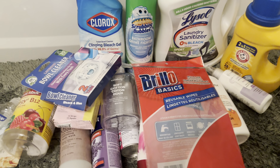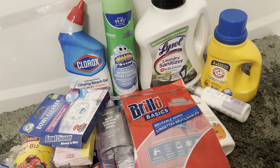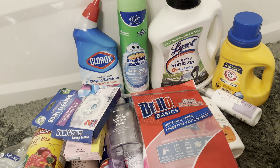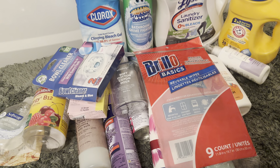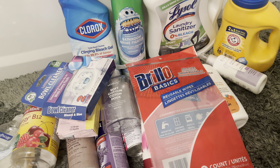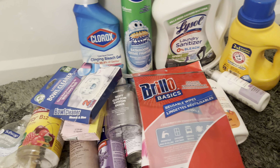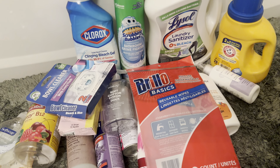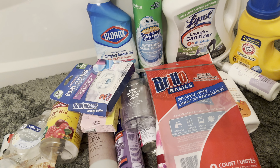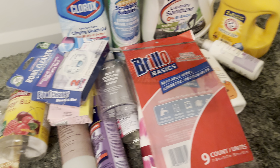That's it for today's video — these are all the empties for April. I'm planning to do a Project Use It Up, because I want some structure when it comes to using my products. I think the Project Use It Up gives me structure to focus on getting specific things out of my collection. You will see a lot of Victoria's Secret sprays in there because I'm trying to use them up and get them out of my collection.